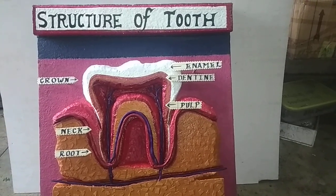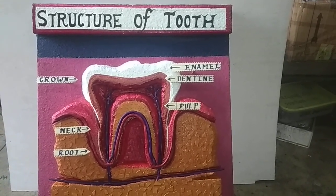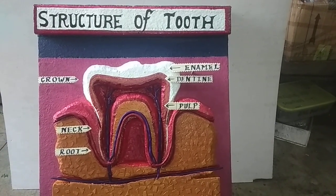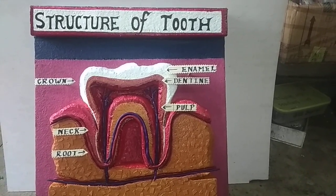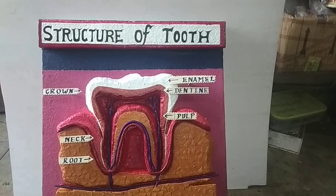Hello friends, welcome to my YouTube channel. This is Sonu Model Makers, Noida, India. Today I am showing you the structure of a tooth. This model is made up of thermacol. This is not very difficult but not very easy. You need a little bit of skill, like how to cut the thermacol. I am showing you step by step how to make this kind of model.